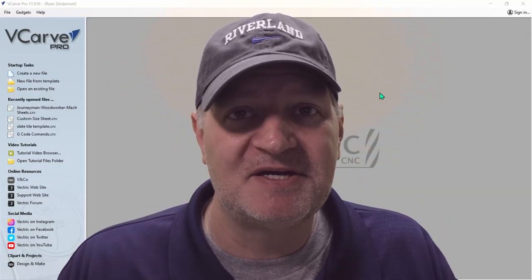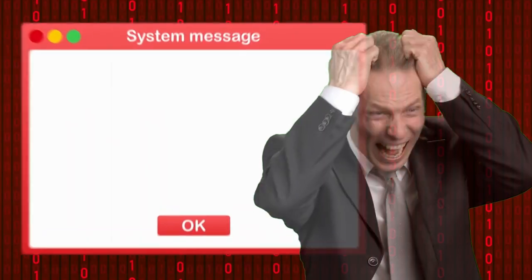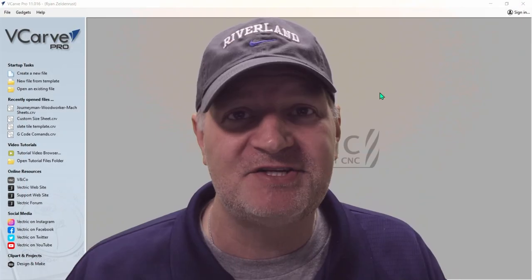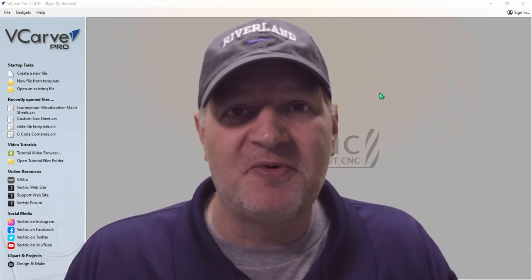Let's make a new spoil board for a Onefinity CNC machine. Warning. This video may sound like a sales pitch. There's an endless amount of ways to make a spoil board, but my intent is to help remove some of that hair-pulling frustration that newbies get when they're trying to figure things out, and to show you the techniques I use to make my spoil board.